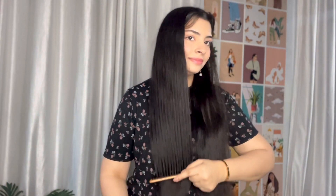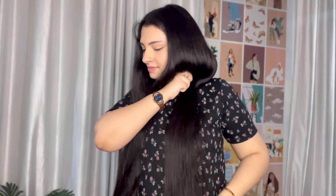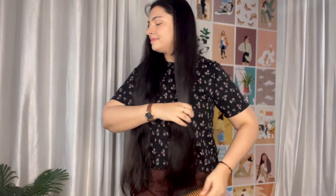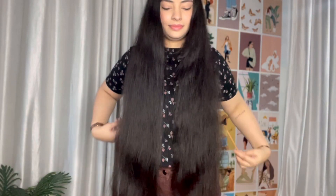My next tip is to use a wide tooth comb. Make a middle part and detangle your hair after dividing it into two sections so it detangles quickly with no frizz and no breakage at the ends. If you use a small thin comb, you will damage your hair while combing. Always use a wide tooth comb, or invest in a wooden comb, which is very good for scalp health and overall hair health.